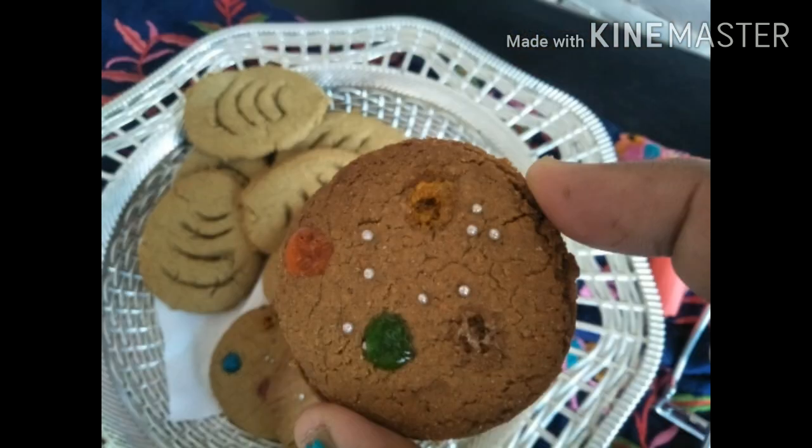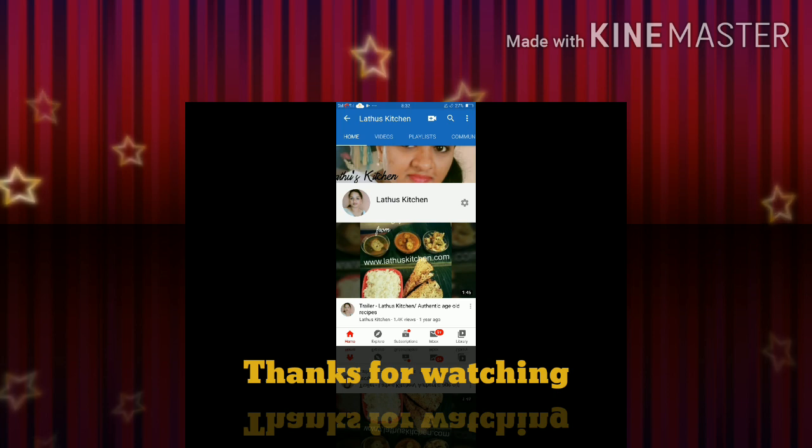Hope you are going to give this recipe a try. Thank you so much for tuning into Latos Kitchen. If you like the video, leave a like — find it useful, share!